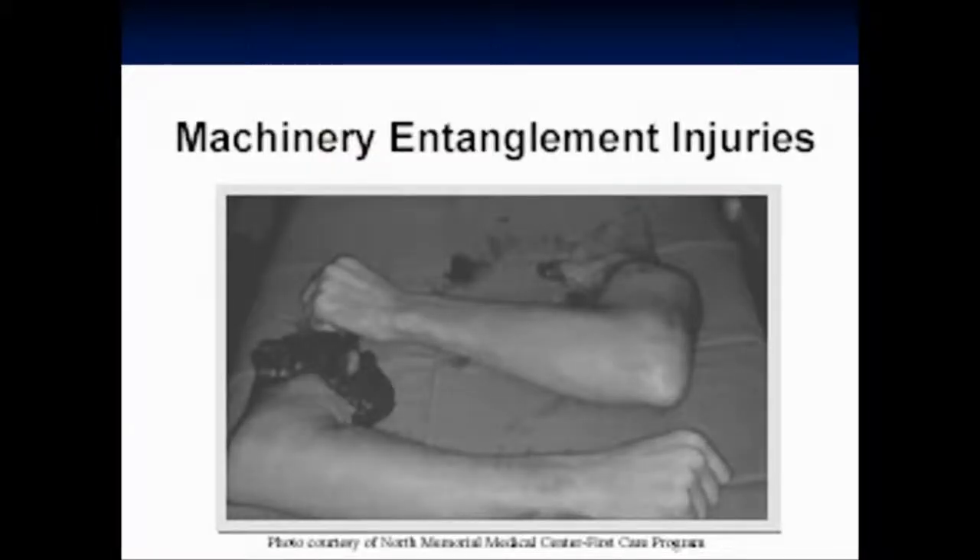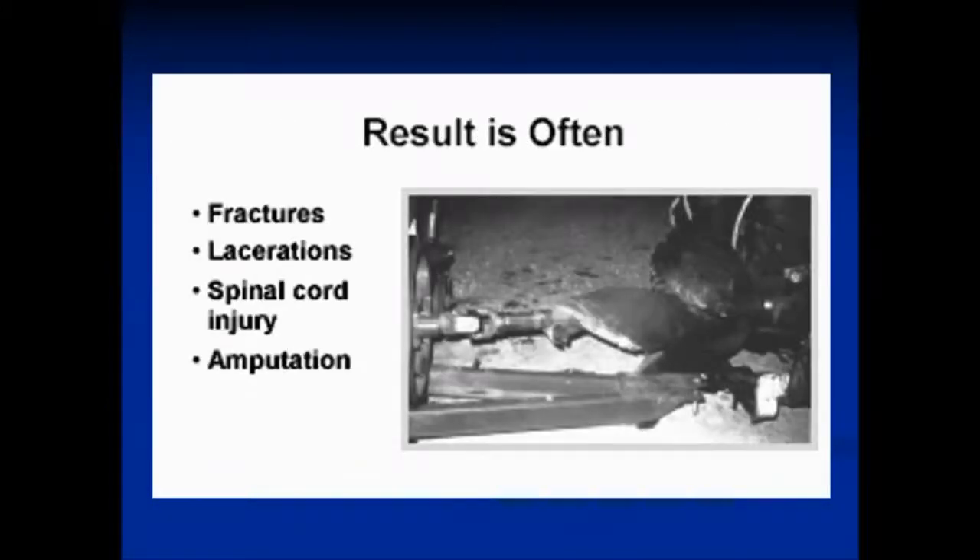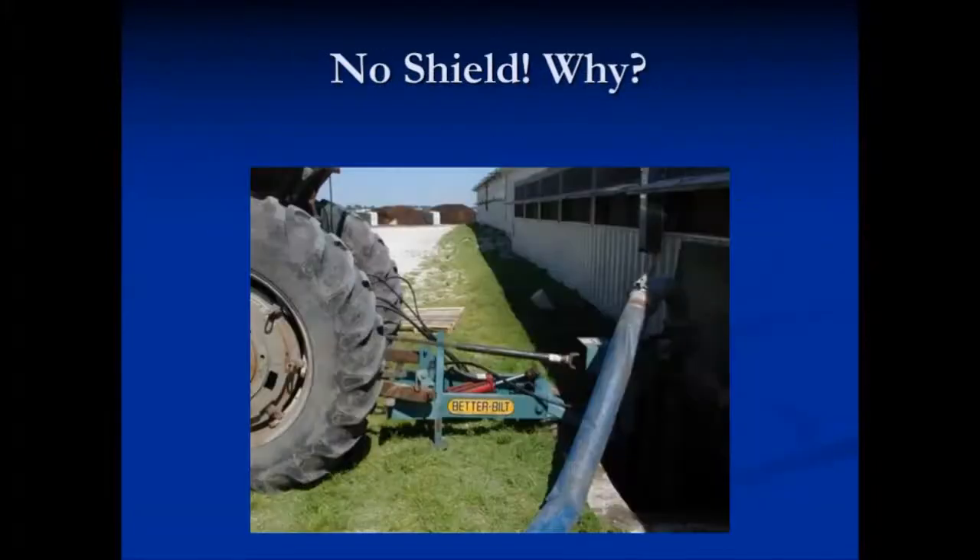This was not a good result. This young man lost limbs — torn right from his shoulders — because he grabbed onto a PTO shaft that didn't have its shield in place. PTO accidents often result in fractures and lacerations, spinal cord injuries, amputations, and sometimes death.